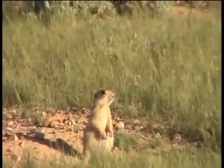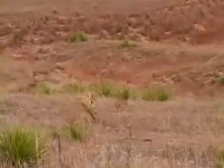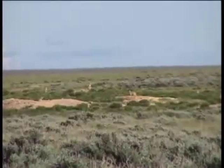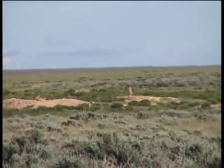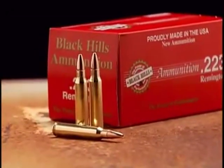Here's what's left of the bullet. The Varmint Grenade virtually vaporizes ground squirrels and prairie dogs, even at extended range. Valuable coyote and bobcat pelts are virtually undamaged. Delivers sniper-like accuracy for dependable long-range kills. Varmint Grenade bullets are available in Black Hills factory loads.